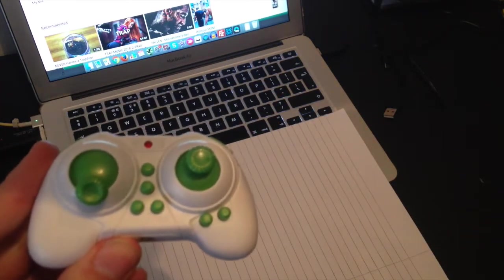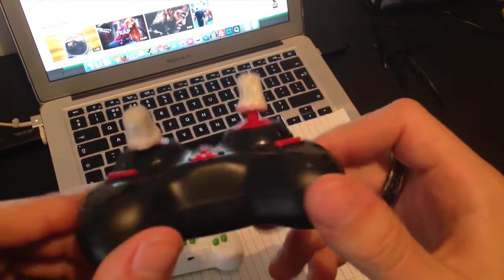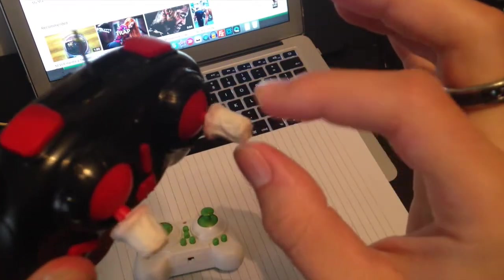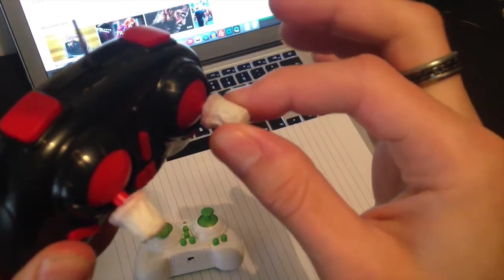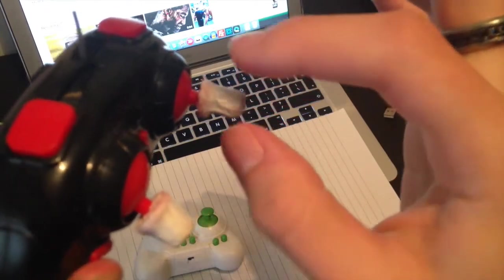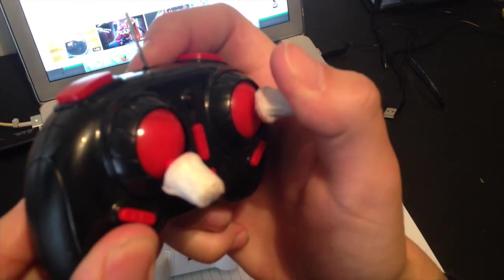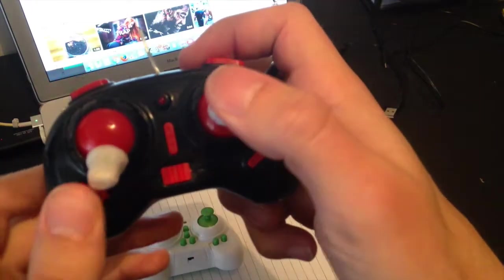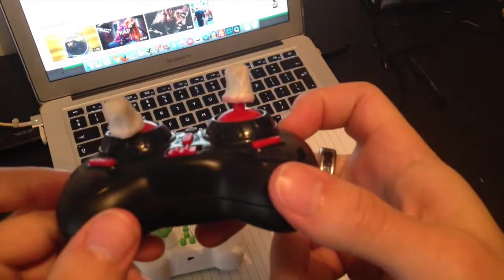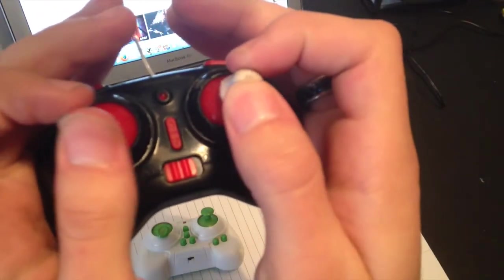So firstly I'm just going to show you what I've done and how you can do it. This is another controller, very similar, but you'll notice I've actually added little caps to the end of these thumbsticks. Now what that does is it increases the leverage that you have on the joystick. By doing that, you can have a much finer and more precise control over the inputs you're giving. In layman's terms it makes it a lot easier to fly and be precise — you can also pinch them quite nicely.